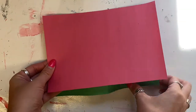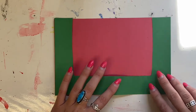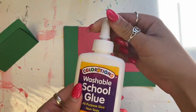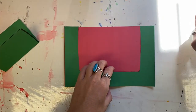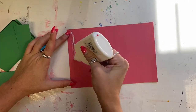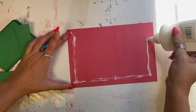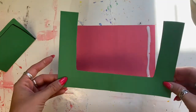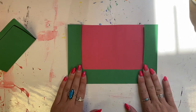Next, take the red half sheet and glue what you just cut on top. When using the glue bottle, turn the top to open it — you know it's open if there's a little gap. When using glue, always use just a little bit at a time. Put glue on the red paper in the same shape as the green piece. When you're done, close the glue bottle, then put your paper on top.